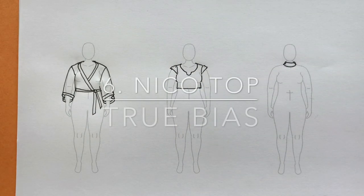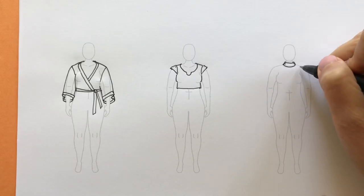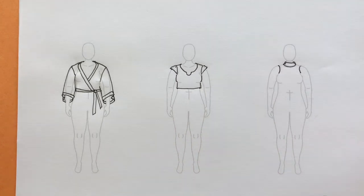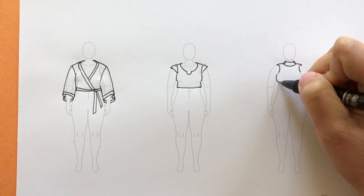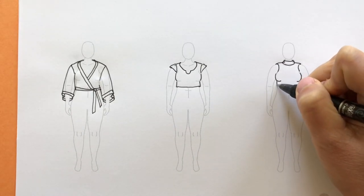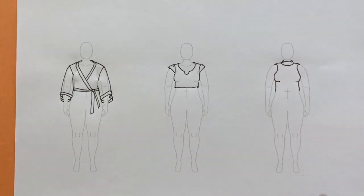Next we have the Nikko Top by True Bias. I'm going to draw the sleeveless pattern view, where the sleeves come in a little bit further than your typical sleeveless, curving inward just like the model photo and going around the body. Because it is a fitted knitted garment, I'm going to draw in the bust lines, which should be visible in a very fitted garment, and draw the sides being very fitted to the body as well.